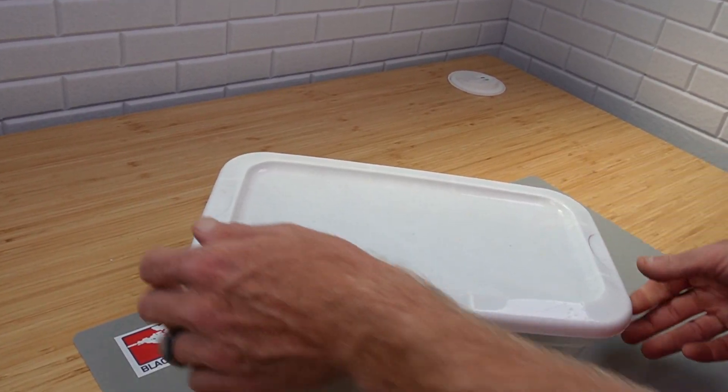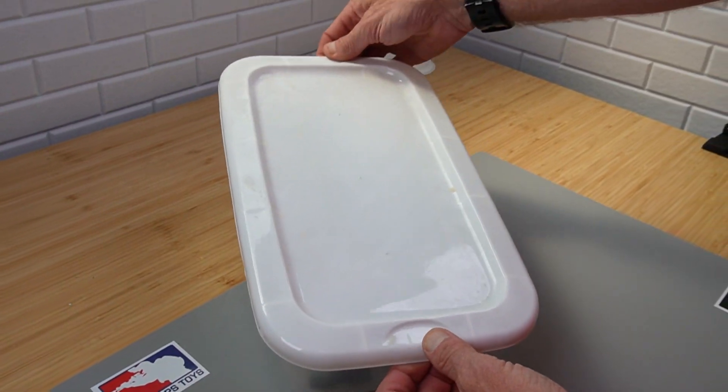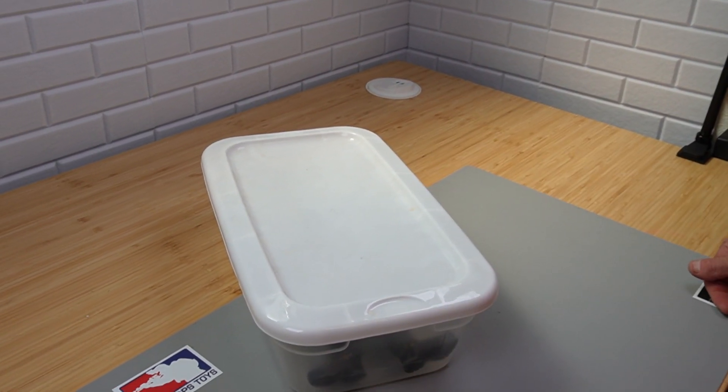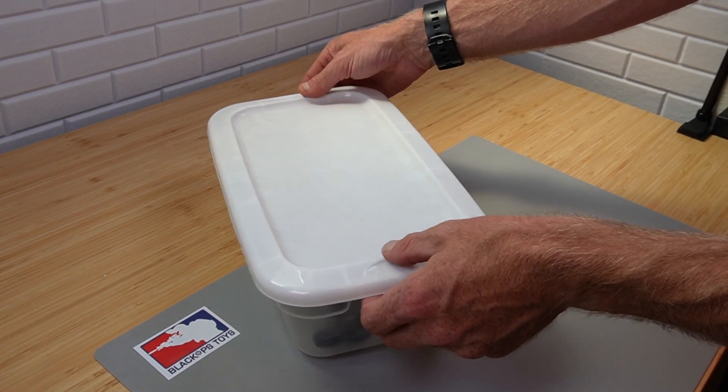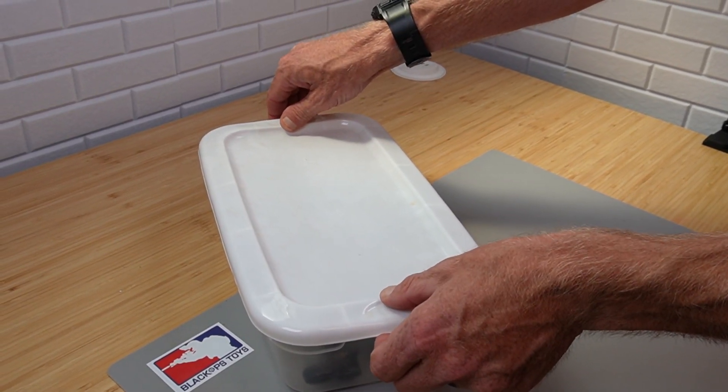Hi everyone, Sully here from Black Ops Toys coming at you today with another Seuss video. This is straight out of storage. If you've been watching the channel for quite a while, you know that I have a lot of these things. Let's go ahead and dig in.